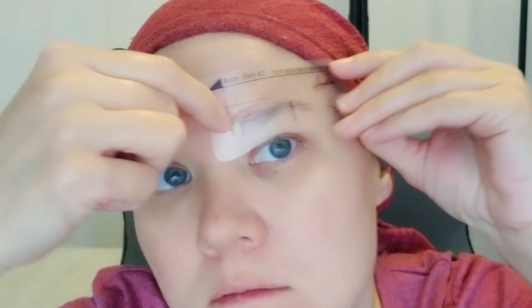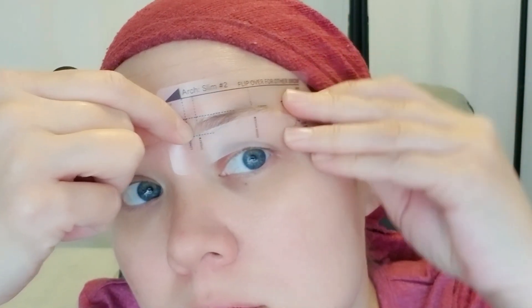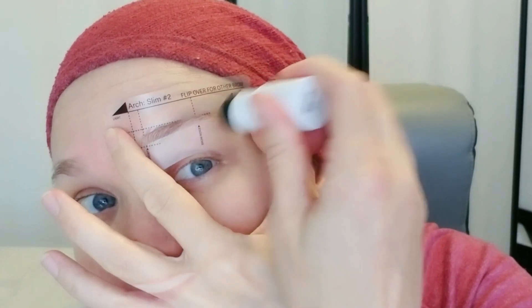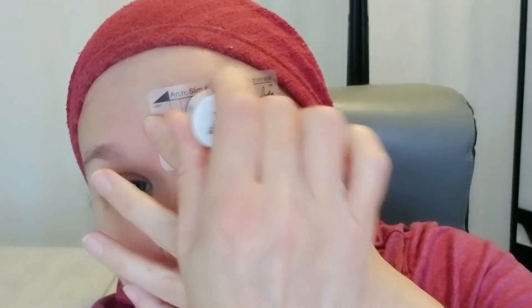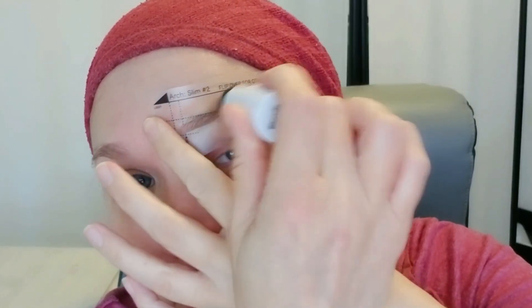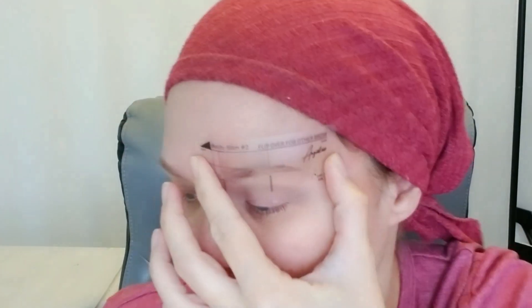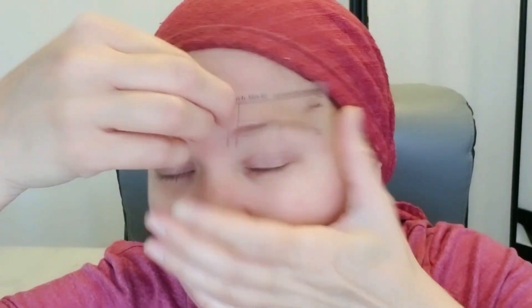Additional benefits of this product: you can choose either thick or thin, so there are lots of options — 24 stencils in fact, half thin and half thick. It also comes with a dual-ended brush and spoolie so you can blend it in at the end. The formula is made of premium quality ingredients and it's natural, long lasting, waterproof, and sweat proof, so you can have perfect brows all day long.